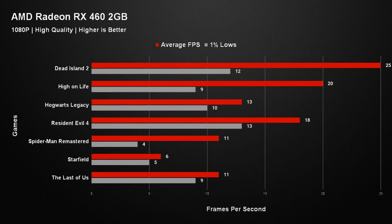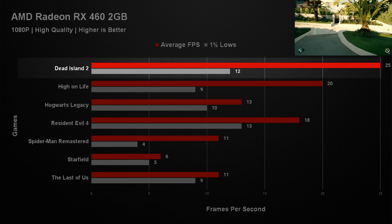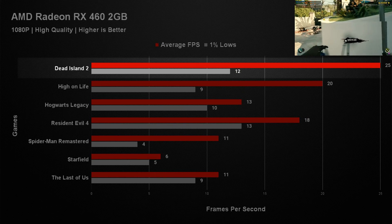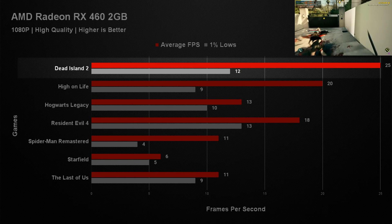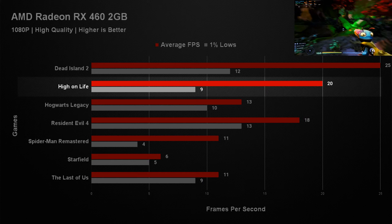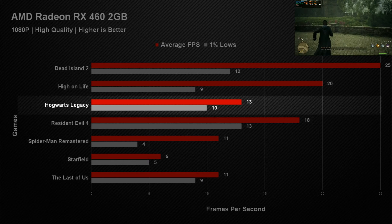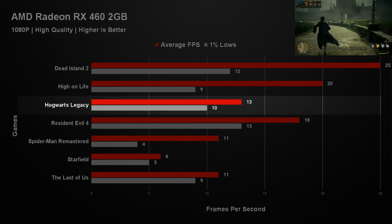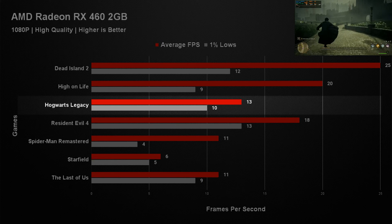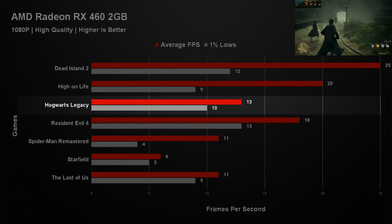Running games at 1080p with a high preset, this card lacked quite a bit. In Dead Island 2 we managed an average of 25 fps with a 1% low of 12 — not playable, with major texture loading issues mostly due to the VRAM limitation. In Highland Life we only got an average of 20 fps with a 1% low of 9 — completely unplayable. In Hogwarts Legacy we got an average of 13 fps with a 1% low of 10 — the game would start and you could walk around, but you weren't getting a good experience.